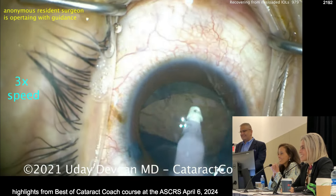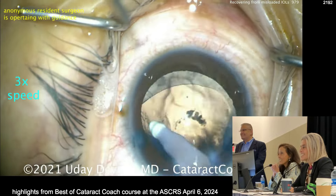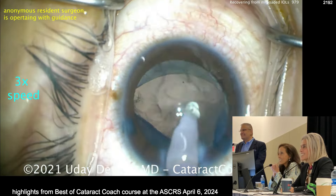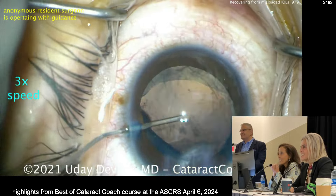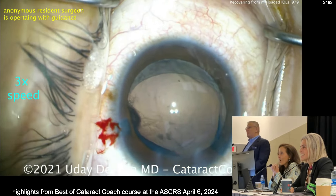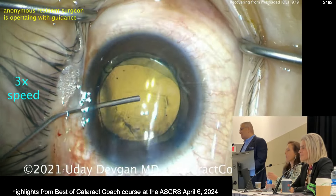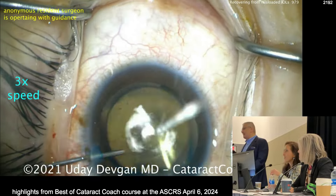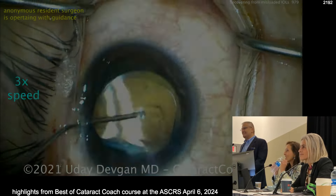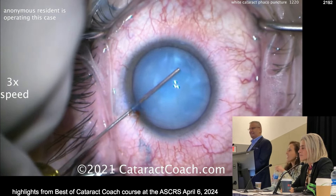Professor Baillet — needle decompression and this is how it works. You have to go through the paracentesis with the needle, not create a paracentesis and then put the needle. He says just poke in with the needle and make the paracentesis as you inject — don't make a knife paracentesis. You go straight in with the needle. Good tip.